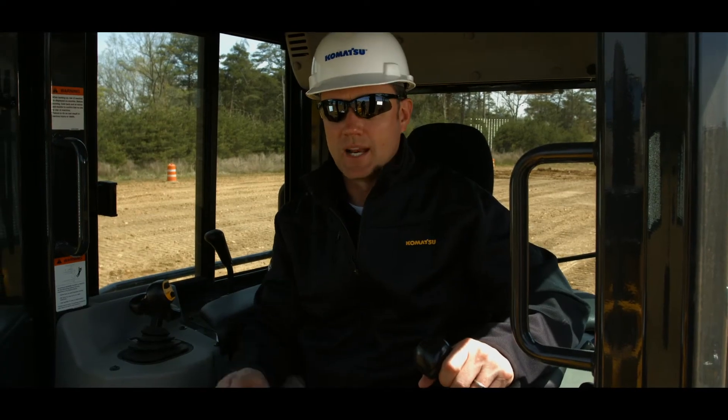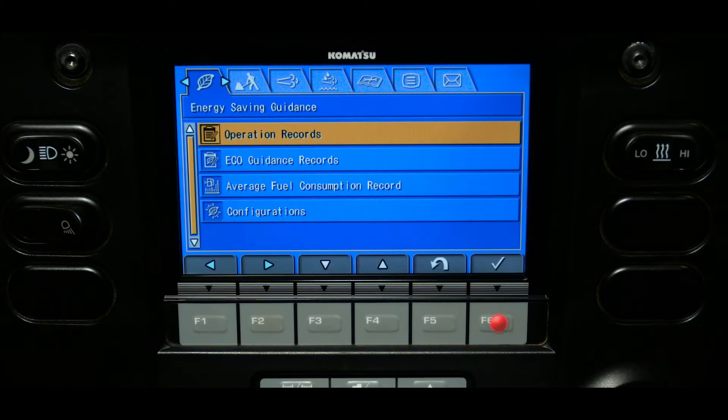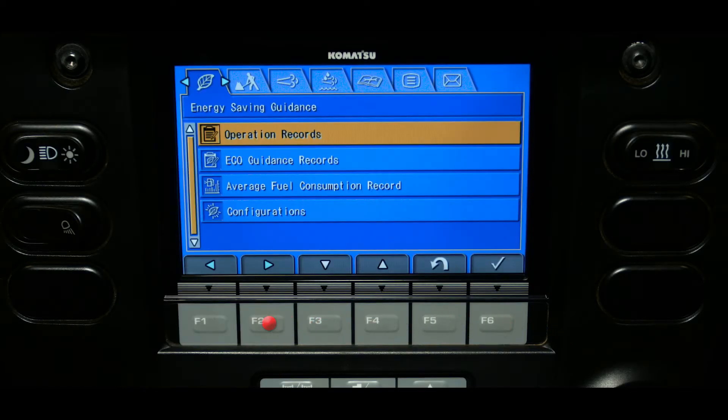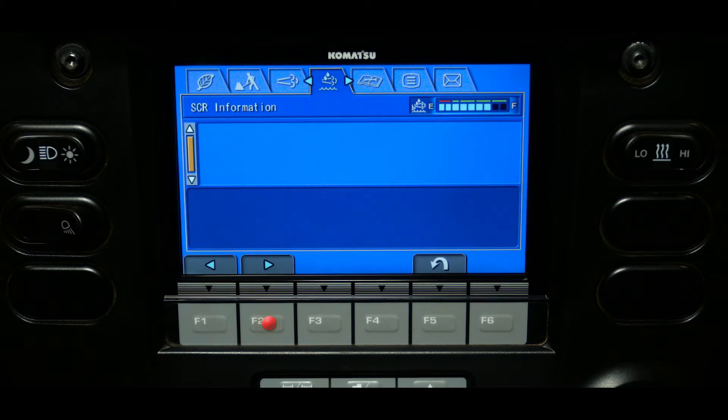The SER tab is located in the user menu on the monitor. This tab is used to communicate information regarding the SER system. This tab will display a depth gauge at the top of the screen, plus any important messages regarding system function.